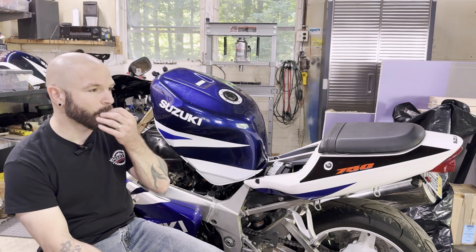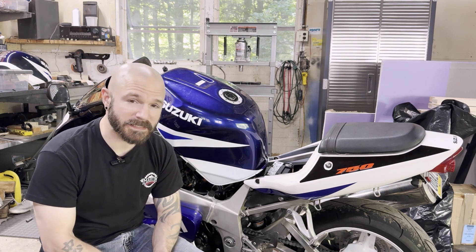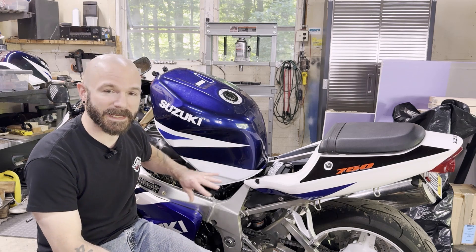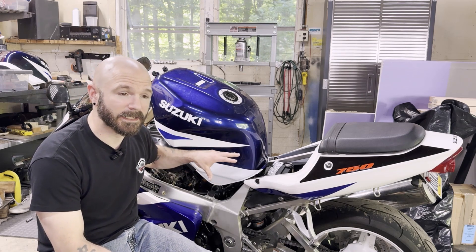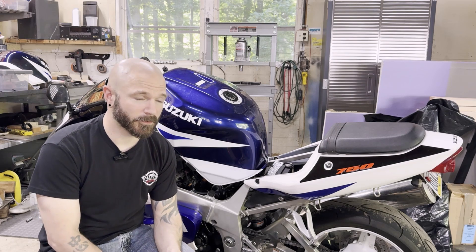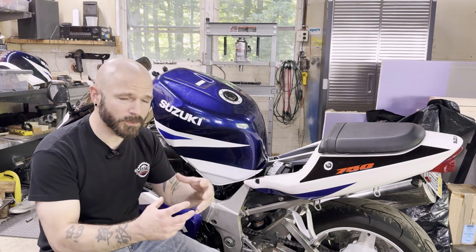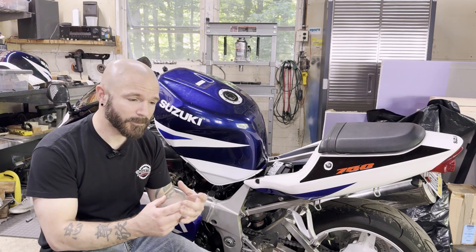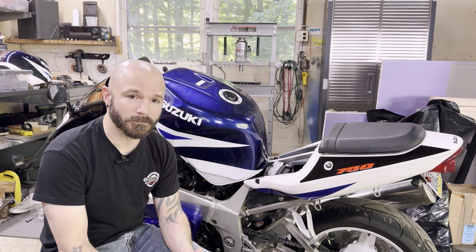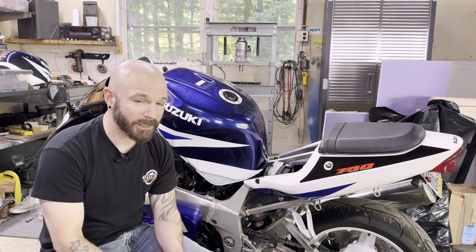I stumbled across a forum for the Suzuki V-Strom owners. Apparently they have a very similar filter and a very similar type of problem. When rust happens in these tanks — or really any sort of contamination — those filters get clogged up or just build up a lot of sediment. They're not easy to clean, they're not serviceable. What somebody said was you can drill a hole in the plastic housing to bypass the high pressure filter, and then essentially run an external filter instead of the internal one. That sent me down a rabbit hole, and yeah, that's what we ended up doing.